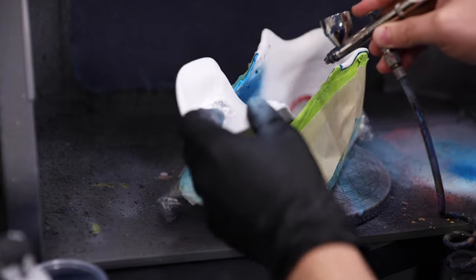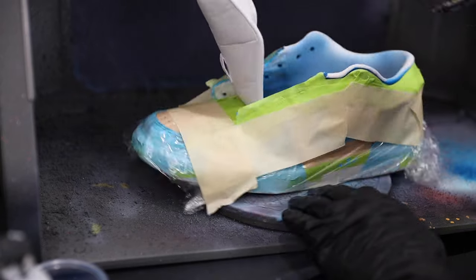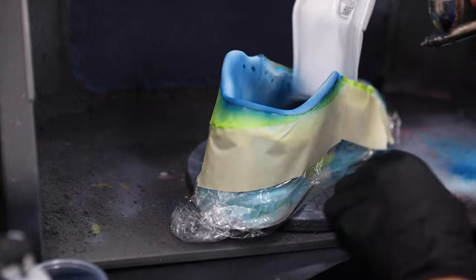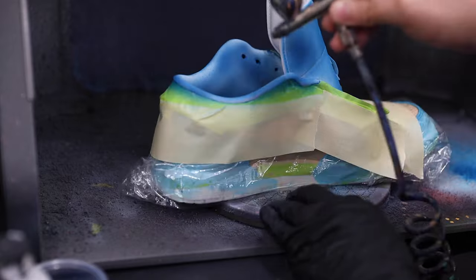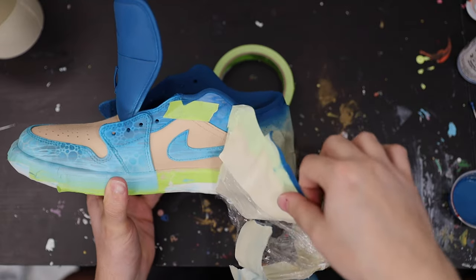We can begin painting the guts of our shoes — the tongue and sock liner portion. For that I essentially just want it to be a continuation of our blue gradient, so I'm going to take a darker shade of blue for my sock liner and tongue. In order to keep that nice and factory soft, you really want to make sure that you're doing plenty of heat setting in between coats in really short 10 to 15 second spurts.